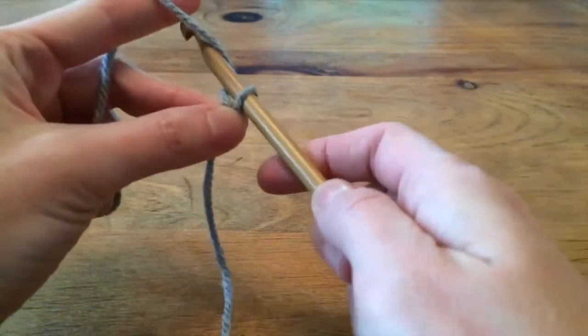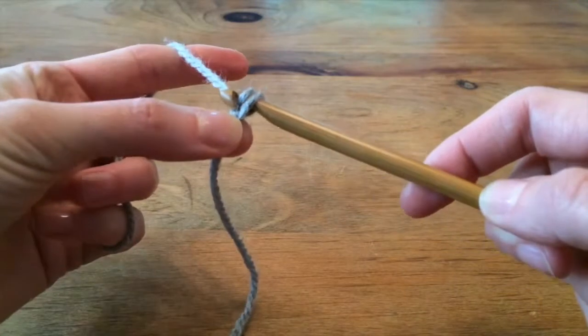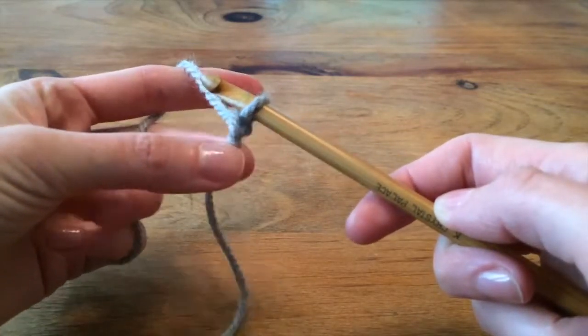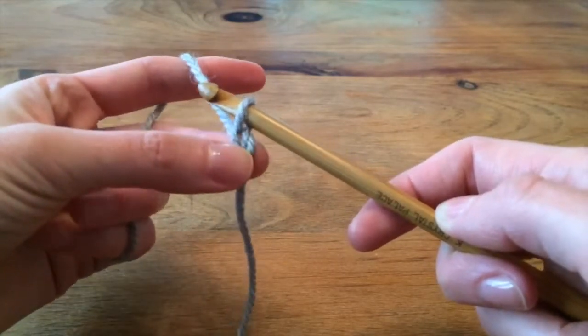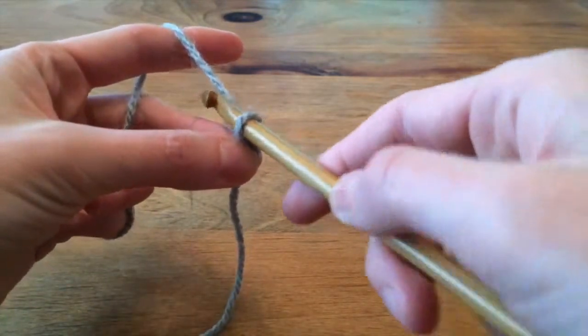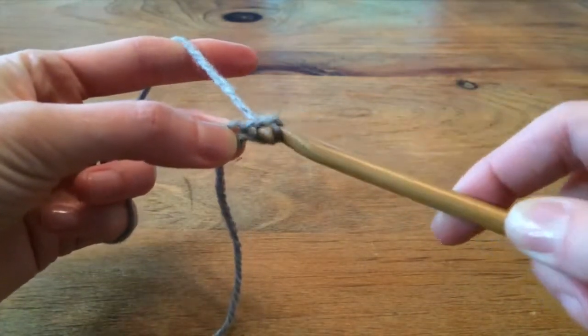Wrap the yarn over the top of the hook, grab the yarn with the hook, and pull it through the loop. See how I'm using my fingers on this hand to hold on to the slipknot and now onto this first chain right here. That's just so I can make it really easy to move the hook through the loop, grab the yarn, pull it through the loop.